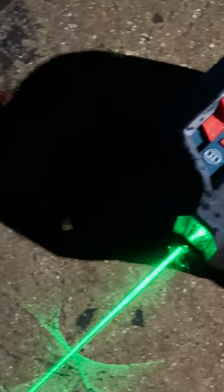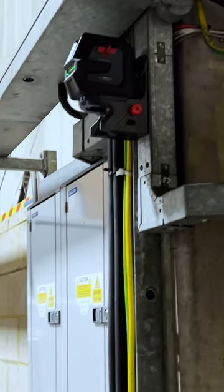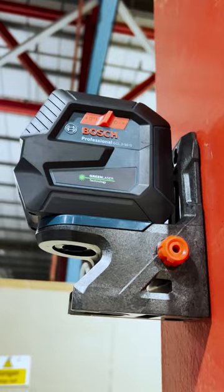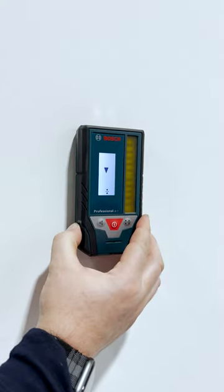Don't worry about winter weather as it's IP64 rated thanks to rubberised housing and recessed glass. Climb to new heights with the powerful magnetic RM10 rotating mount and reach new distances of up to 50 metres with the LR7 laser receiver.